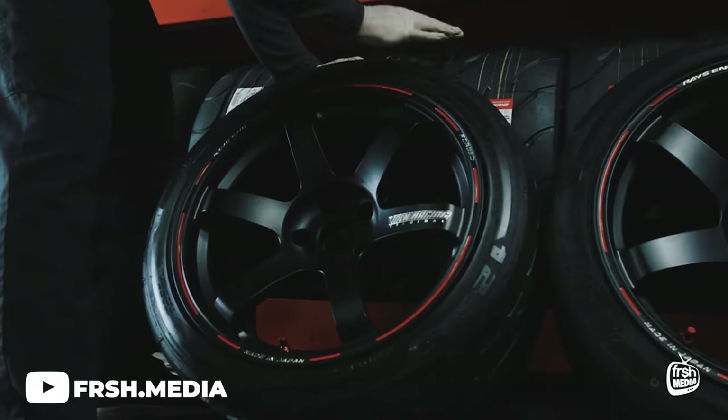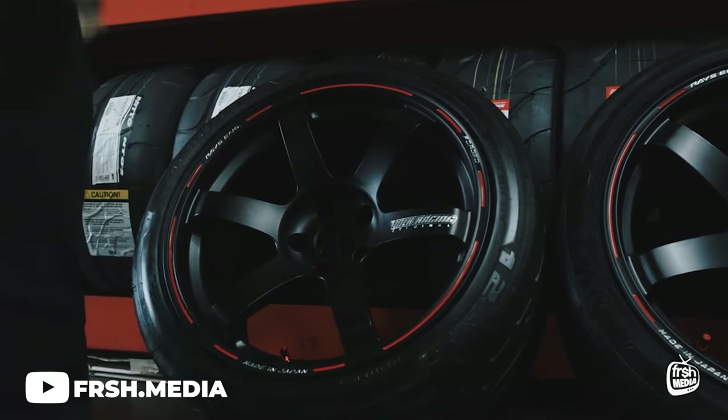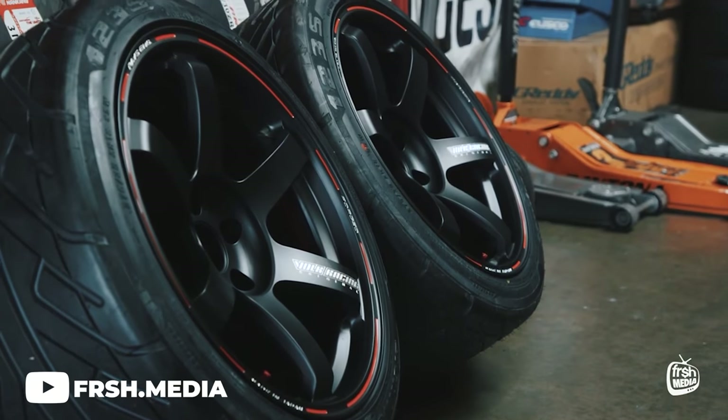The TE37 is a fantastic, highly sought-after wheel in the aftermarket community, especially in the JDM scene. With all the different variations offered — the TE37 Ultra, RT, V, X, Superlab, Sonic, Saga, SL, and probably a couple more — there really is something for everybody when it comes to the TE37, which is another good reason why these wheels truly can look good on almost any car.